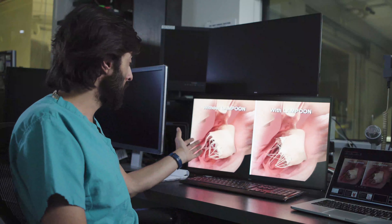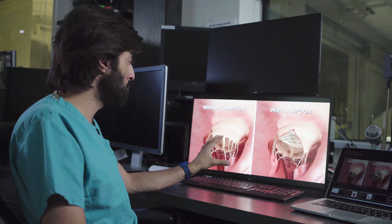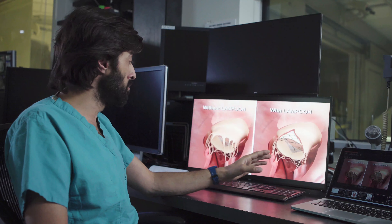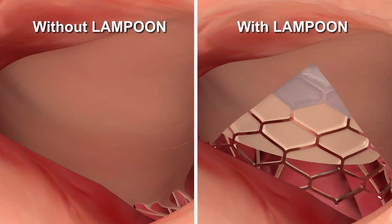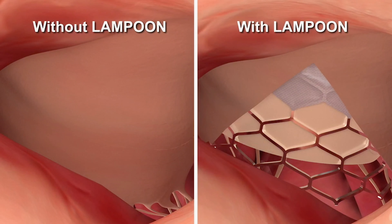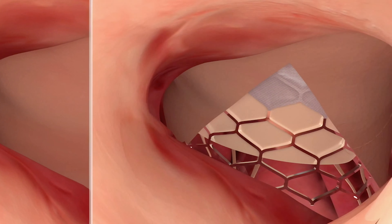Here it is — the transcatheter mitral valve is implanted in position: on the left without Lampoon, and on the right with Lampoon. If you look down the barrel of the left ventricular outflow tract, you can see this is completely obstructed and this patient would not survive.